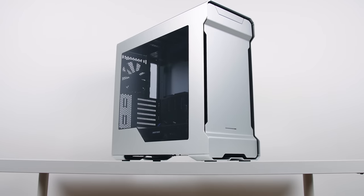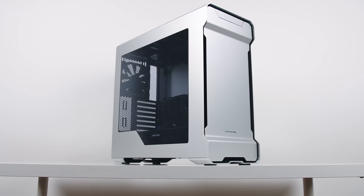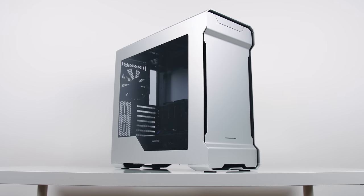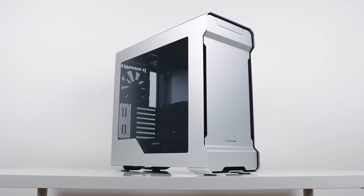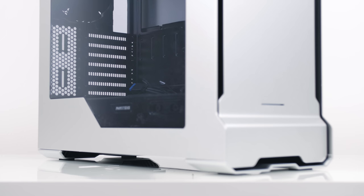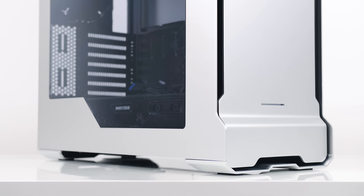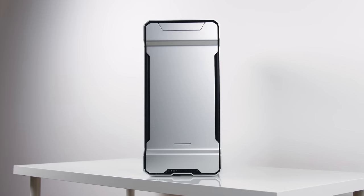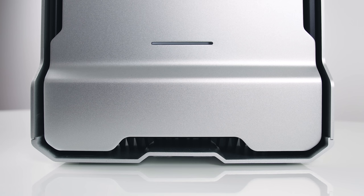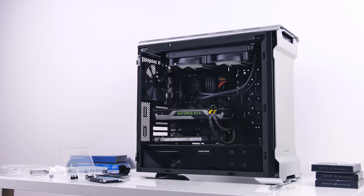The final piece is the case, and we've chosen the new Phanteks Evolve ATX in silver. We reviewed this case originally in white, but the paint covered all the aluminum. What Phanteks has done now is given it a beautiful sandblasted silver aluminum exterior that looks absolutely fantastic. The whole build of this enclosure is extremely solid, and for anyone interested in a new ATX enclosure or thinking of an upgrade, I would highly recommend the new Evolve ATX.